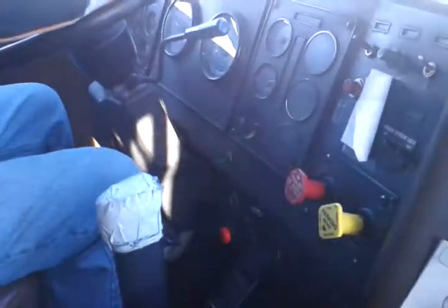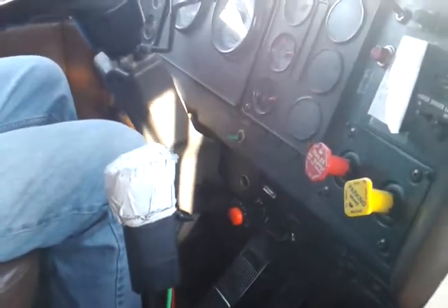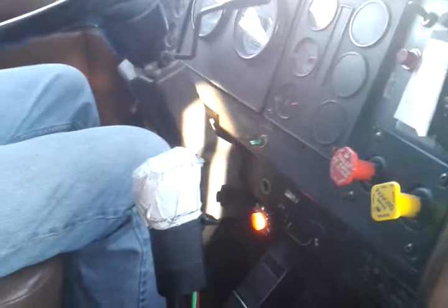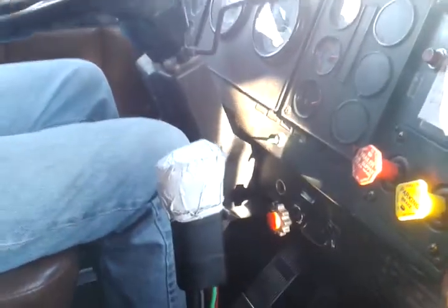Alright, now I know you've already been given some instruction on the double clutching. We'll just idle off right now. When we double clutch, you're gonna step on the clutch, pull the stick into neutral, bring the clutch back up while the stick is in neutral, and immediately step back down on the clutch, pull it into the next gear, then back up on the clutch — and we'll be moving along in that next gear.